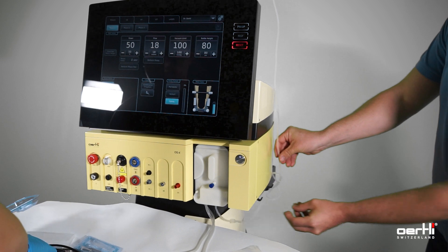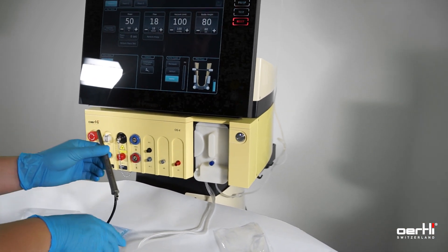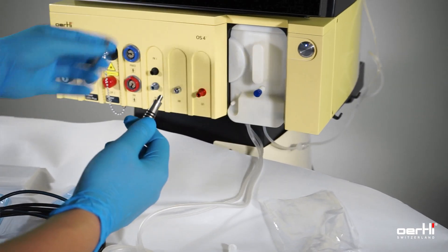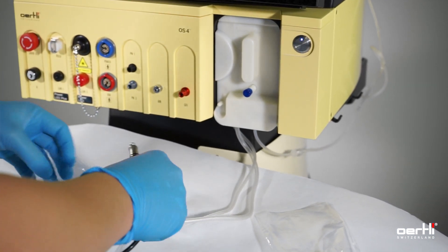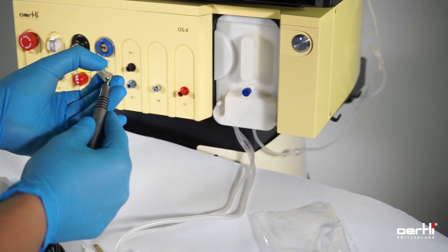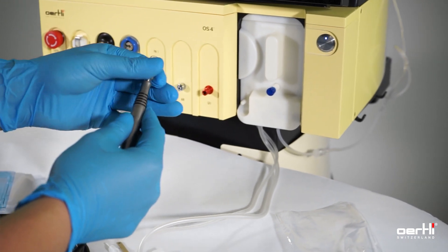Next step: prepare the FACO handpiece. Remove the cover — lefty-loosy, righty-tighty. Grab the FACO tip, righty-tighty.